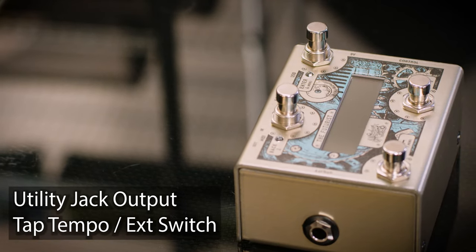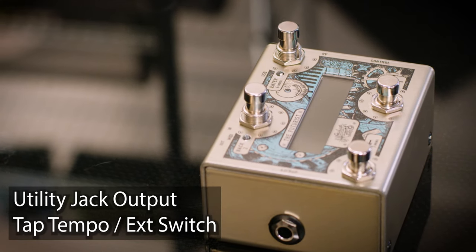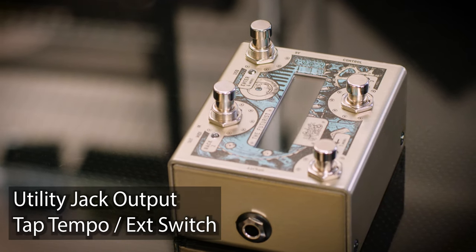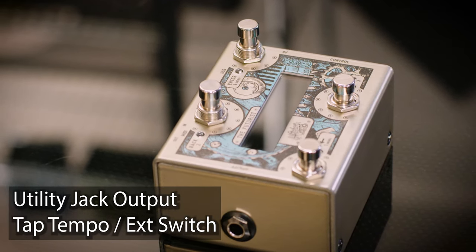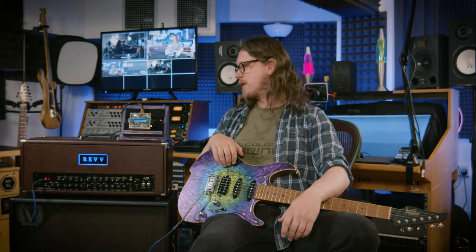On the other side, another really cool thing is what they call the utility output. The utility output can do things like switch channels on an amp, switch reverb on an amp on and off — if your amp supports that — not with MIDI but with a relay switch, or it can do the old-school tap tempo thing. We'll talk about all of this in the next few minutes.